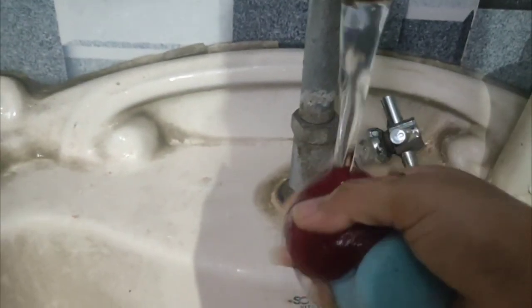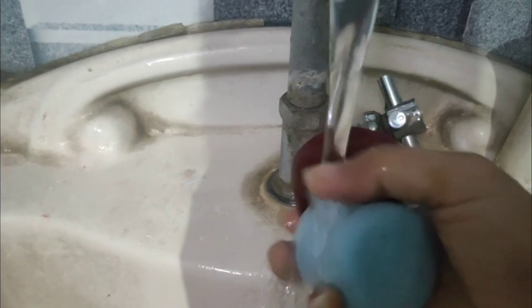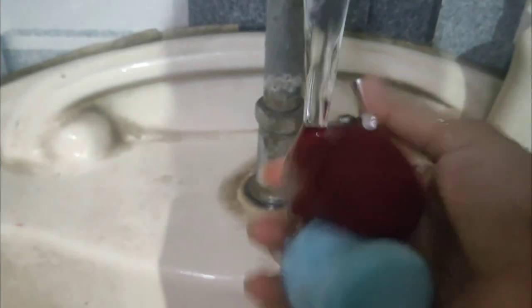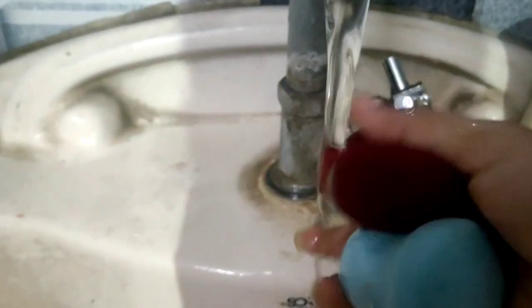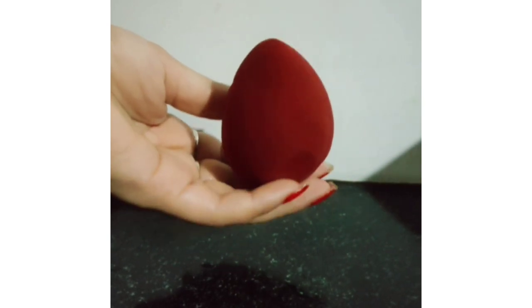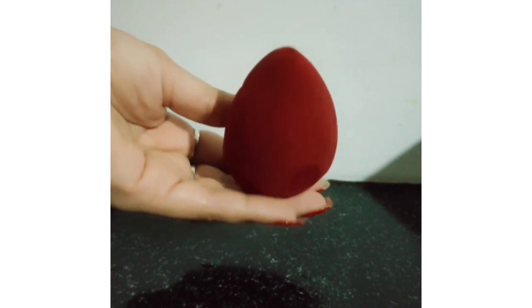Now we will remove the soapy water from it. Wash it under clean running water and press it once again. The water will be very easily removed. Keep pressing it with clean water to rinse it thoroughly, and you can see that the product is completely clean.